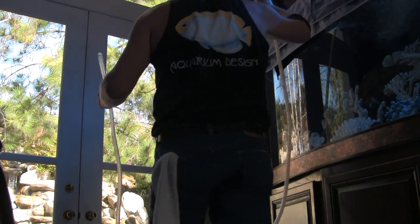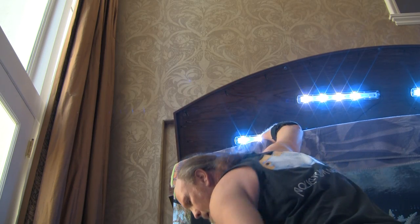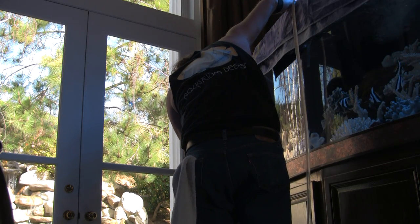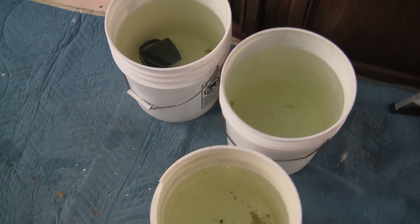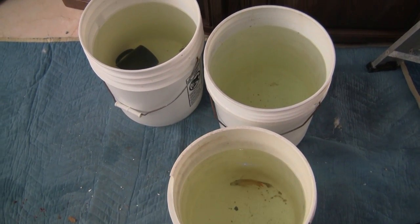The first step in adding any new fish to an aquarium is to acclimate them to the new water. I do this by siphoning water directly from the tank into the buckets that the new fish have arrived in. This allows them to adjust directly, and yet slowly, to that new water.